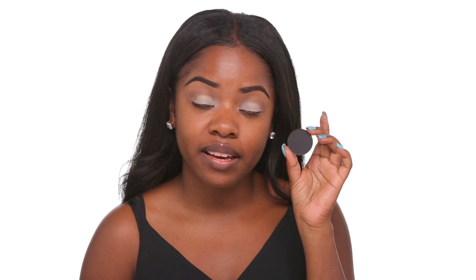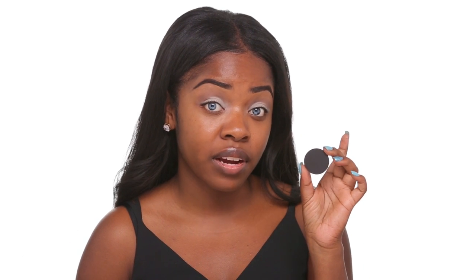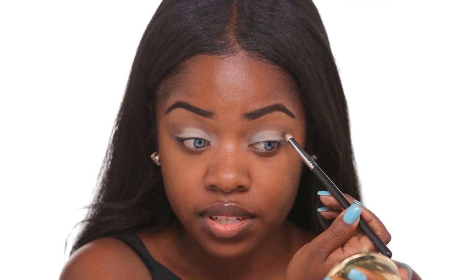Now I'm going to take a black shade — this one is from Makeup Forever — and I'm going to lightly trace over where I already applied the brown eyeshadow. You want to be super light-handed with this color because it's easy to fix if it's too light, but if you apply too much at once you might have to start all over. So just lightly run the black right where you applied the brown.